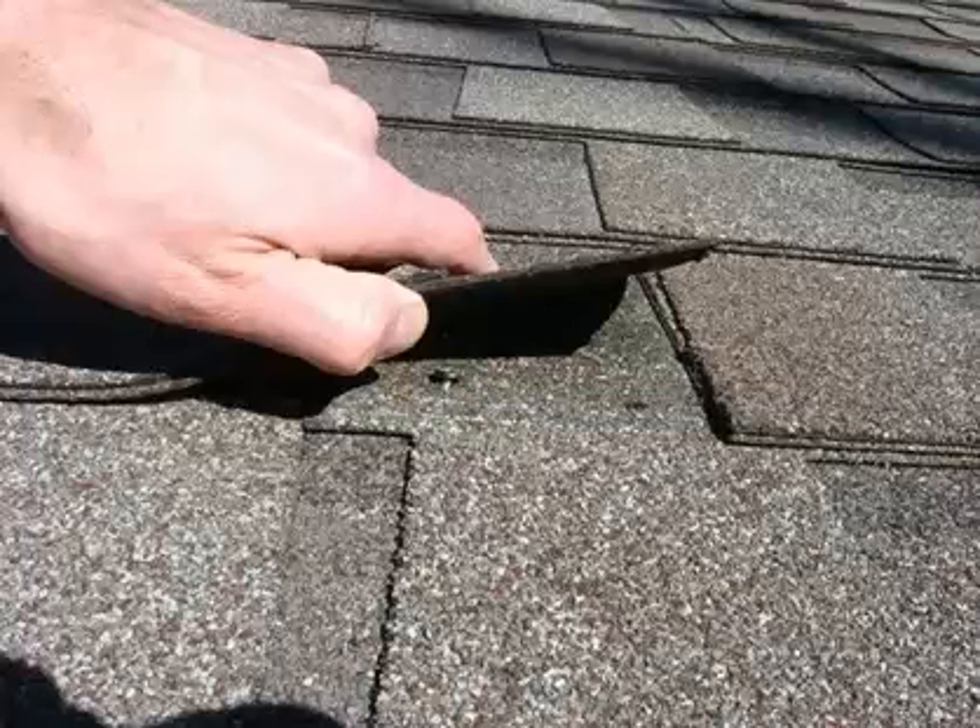Now with this nail lifting up, it's because the roofer had the air pressure set too low on the nail gun, so the nail was never driven flush to the shingle. Eventually that nail will just pop right through the shingle and cause a leak inside the home.